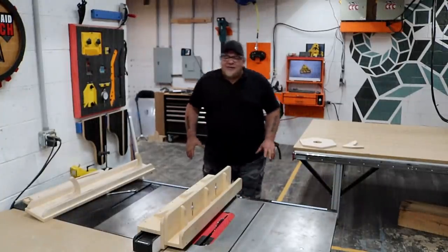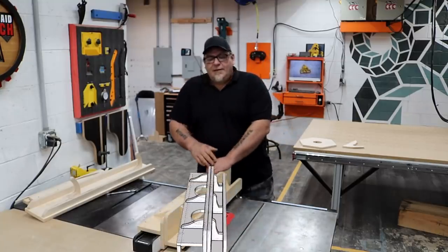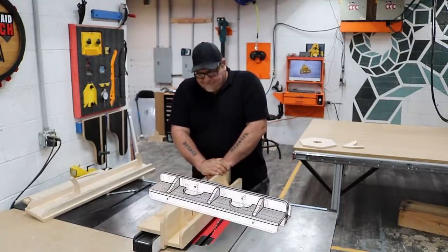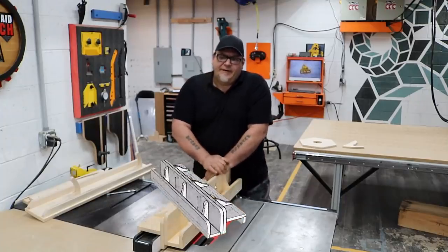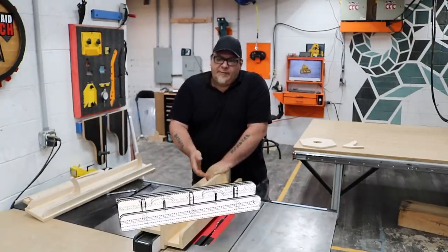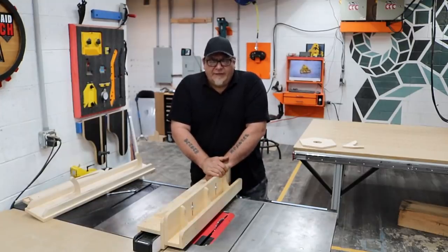Welcome back to the shop. I'm Izzy and today I'm going to show you how to build this. This is a flushing fence. It's also been called a pattern fence, a template fence, a floating fence, and also a hybrid L fence.